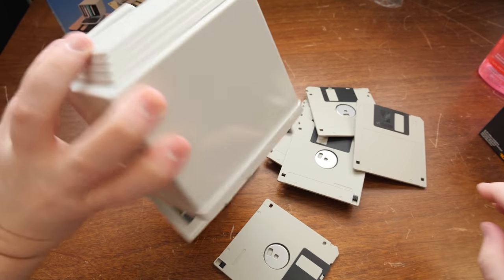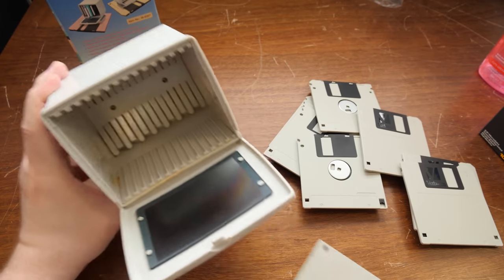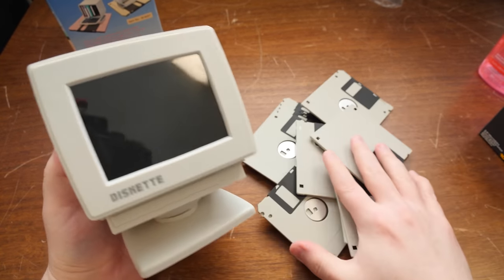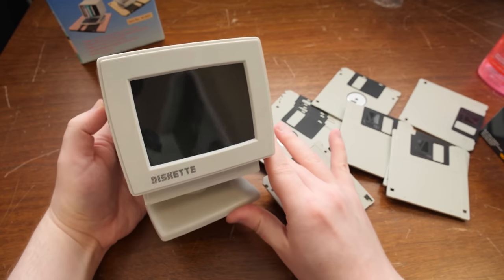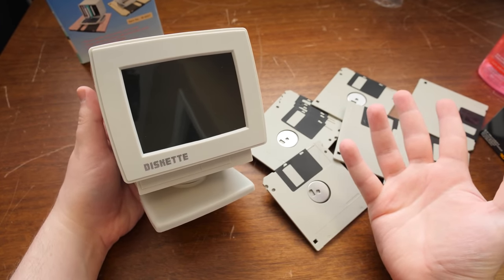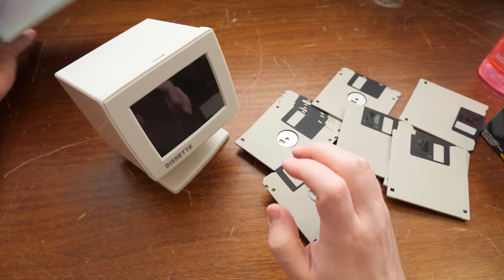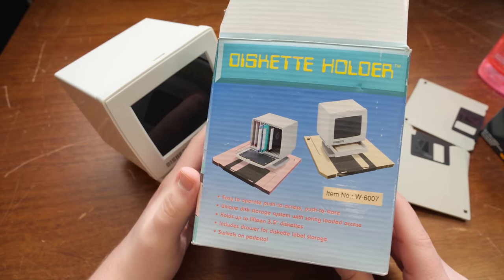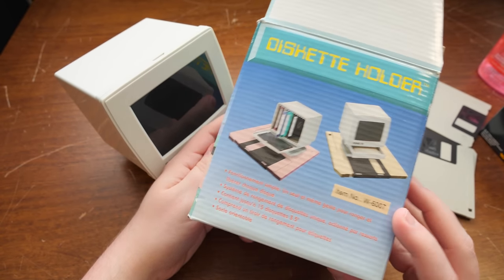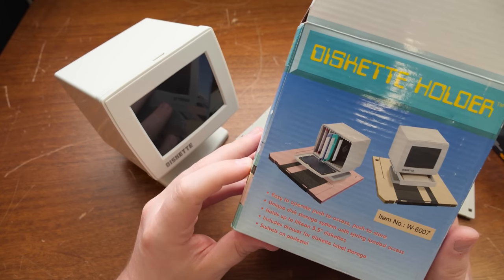Even when I'm trying to get them out of there, they're not coming out super easy, which is good. So that's what this is — a teeny little monitor that holds floppy disks. I think that is wonderful. And it's just called 'diskette holder.' It doesn't even seem to be really by a company or anything. There's an item number. Patent pending, made in China. That's all that's on here — just a generic little thing.